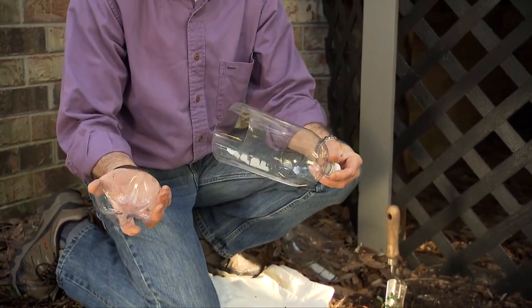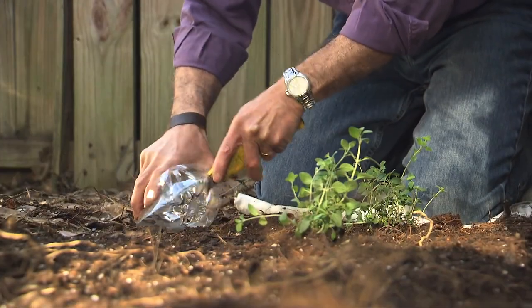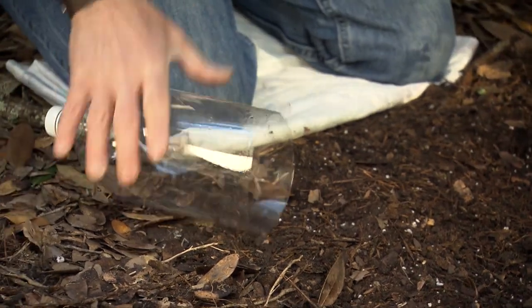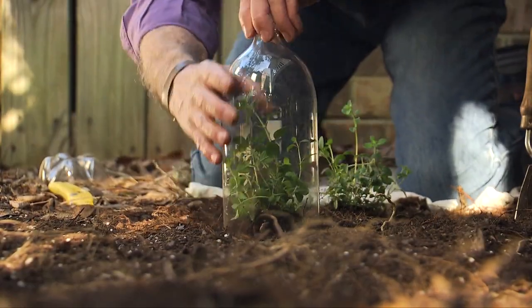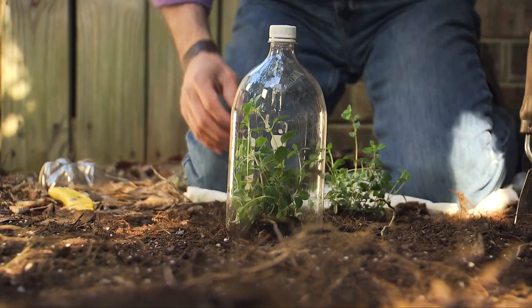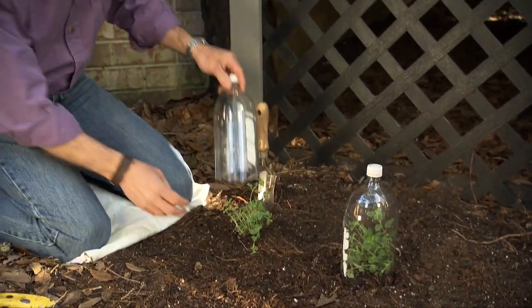This is a two-liter bottle that I just use a utility knife to slice off the bottom, and it creates like a little mini greenhouse. So you just slip it over the plant. These happen to be herb plants — they're oregano. Here's a second bottle for this plant here.